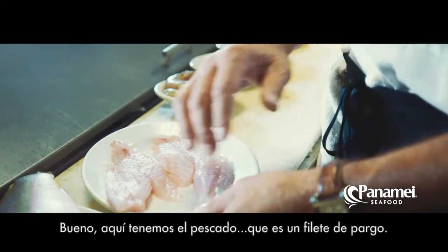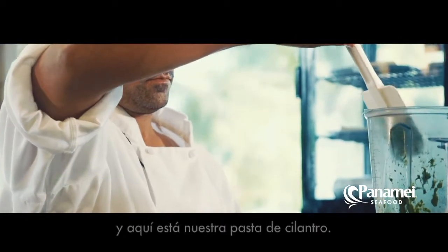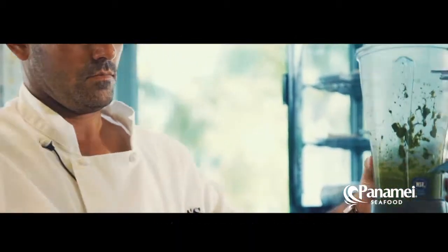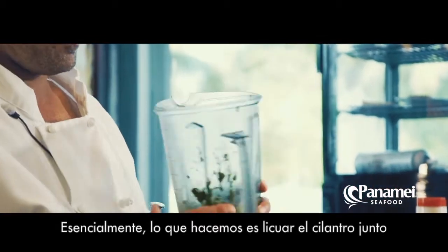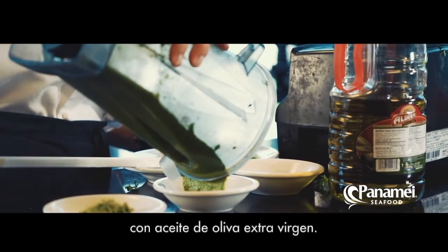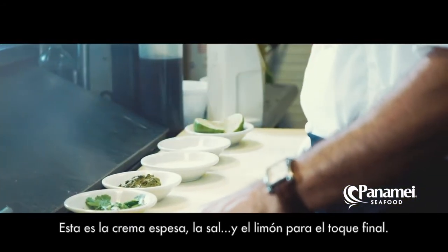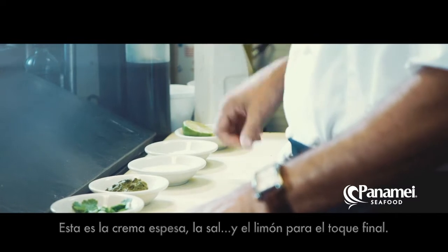So here I have the yellowtail, which is a yellowtail snapper. I got our jumbo shrimp. And here is our cilantro paste. Essentially, what we do is we get our cilantro and the extra virgin olive oil, and we put them in a blender. This is our heavy cream. This is our salt. And the lime finishes it off.